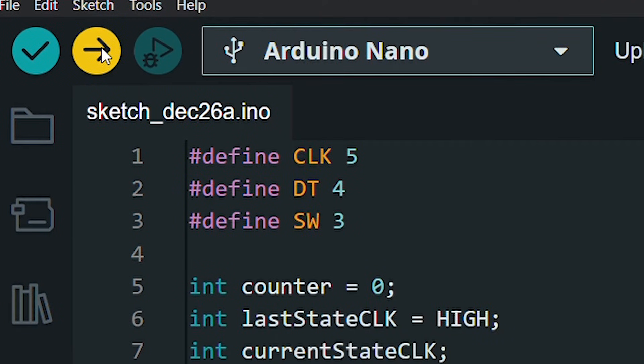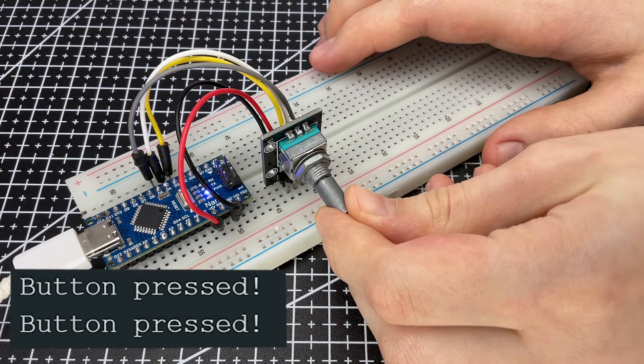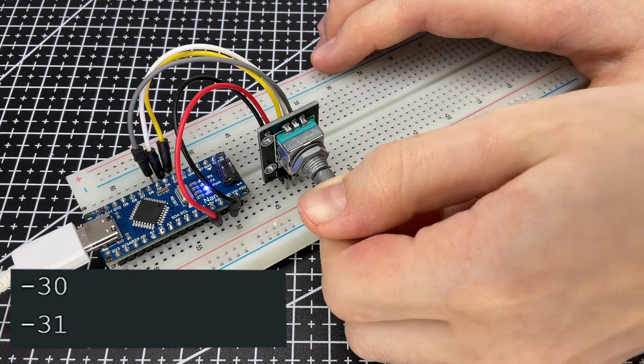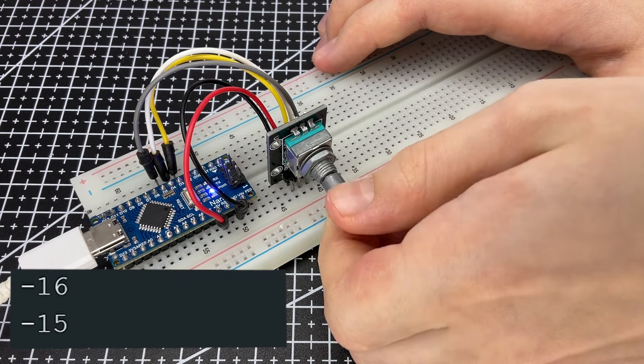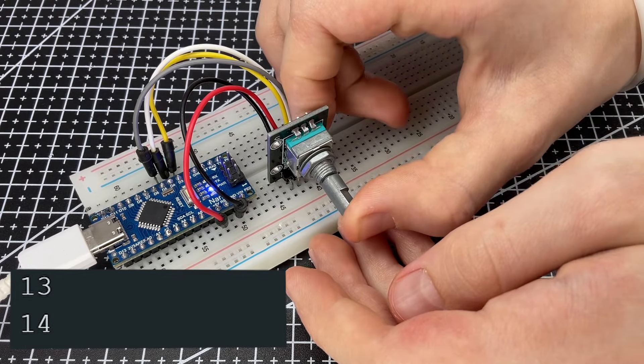Now we upload the code to the Arduino and check the result in the serial monitor. The rotation of the encoder will change the value of the counter — negative values mean rotation in one direction and positive values mean rotation in the other. When you press the button, a message appears in the serial monitor.